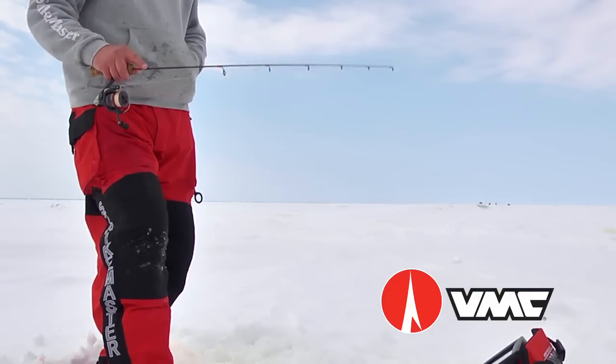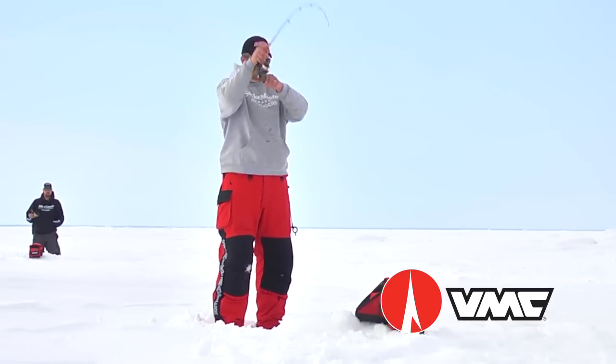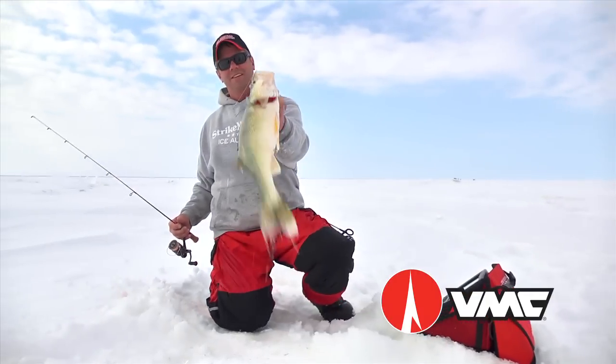Match the mood of the fish by working the Tumbler Spoon with slow, enticing twitches to produce a deadly rocking action, or make longer jigging strokes to produce a strike-provoking flutter on the fall.